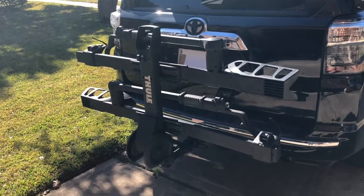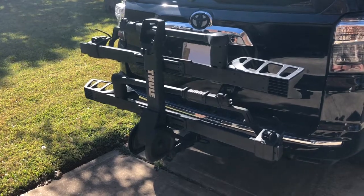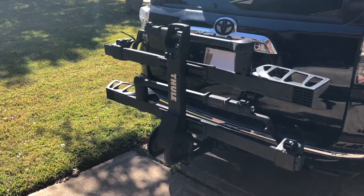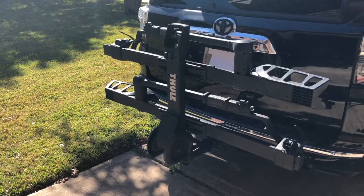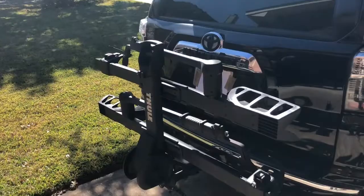Hey everybody, today we're going to give you a demo and review of the Thule T2 Pro XT. Bought this about six months ago and it's gotten a lot of good use out of it on the highways. I wanted to give you an idea of what it looked like on the back of a 4Runner.